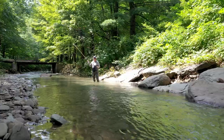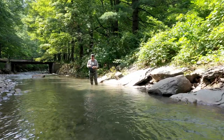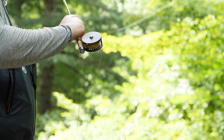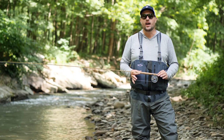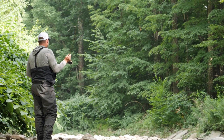The Upstream has been described as a throwback rod, thanks to its traditional cane-style look and slower casting stroke, but once you get one of these rods in your hands, you quickly realize it's anything but traditional. At its core, the Upstream is a high-performance fly rod built on modern graphite technology.